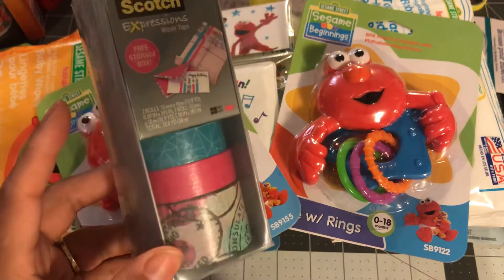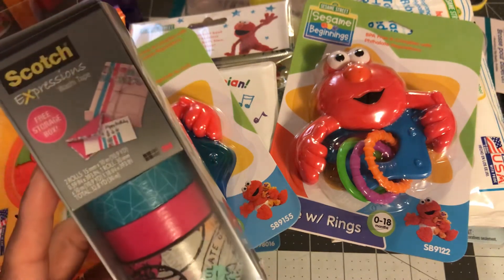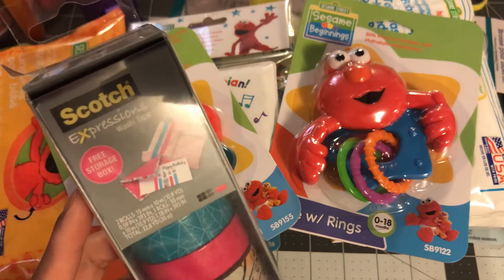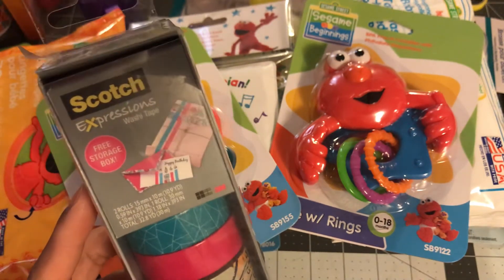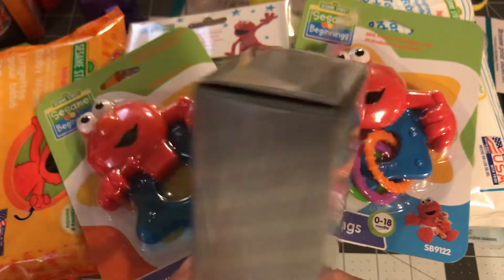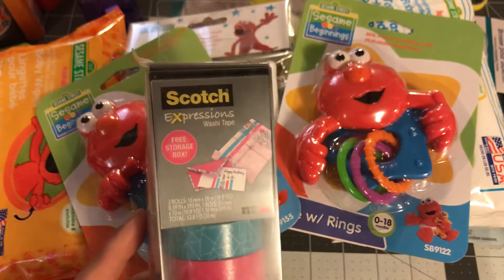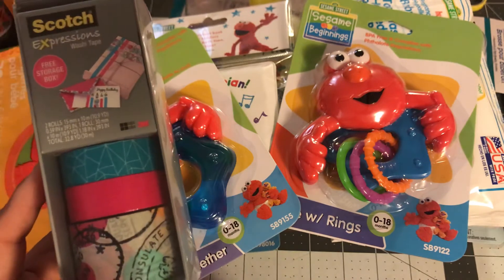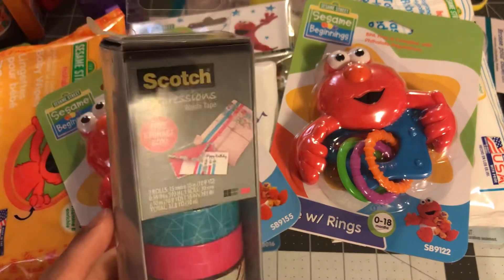This is the washi tape I got from Staples — it was on clearance so I picked it up. I like the travel stamp one, and the other two I might just gift. It's the Scotch brand so it's really really sticky — it's more like a duct tape than a washi. But either way I can use this for mail.